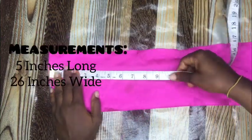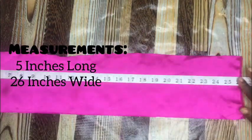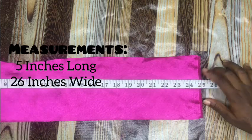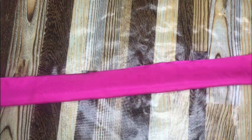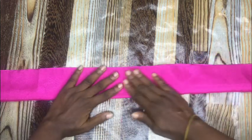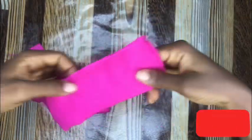So we are working with a 5 inches long satin fabric and a 26 inches wide fabric, just as I indicated here. Then the next thing to do is to fold your fabric on the wrong side just like this, stitch the sides together straight, and then make sure you leave this space by the sides.